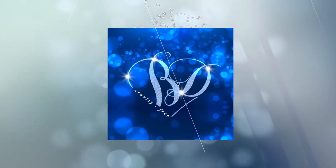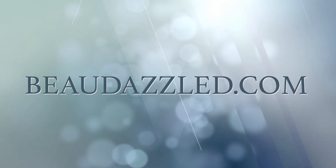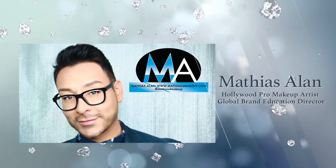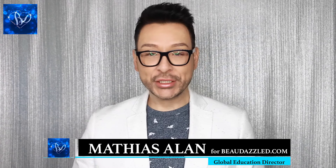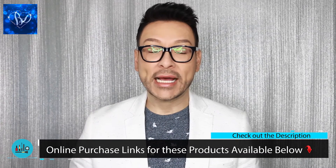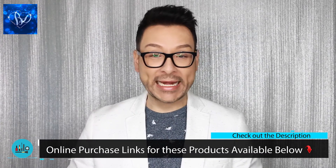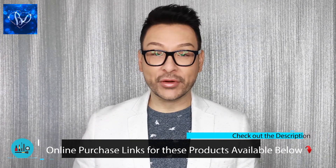This video is proudly brought to you by Beaudazzled, the home of dazzling beauty and conscious minds. Hello Beaudazzled Beauties, it's Matthias Allen, your Global Communications Director of Education here at Beaudazzled.com. This month I have an incredible festive holiday inspired makeup tutorial for you to enjoy. We've added some beautiful new brands to our Beaudazzled.com online store and in this video tutorial I'm going to be sharing some of my favorite new pieces.